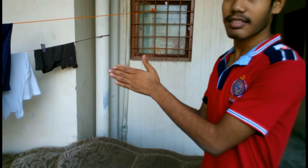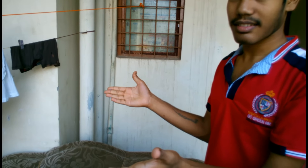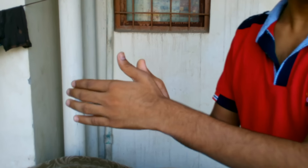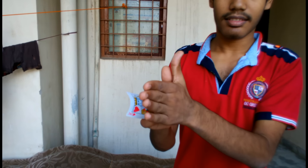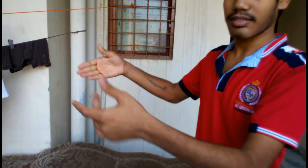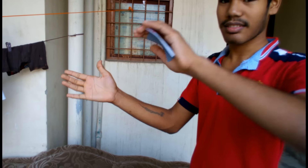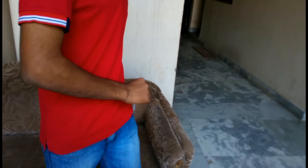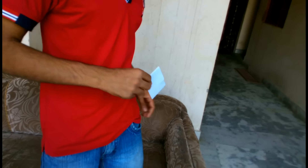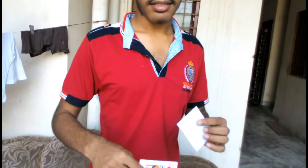Now you have to disappear this card, like my friend is showing. And ta-da.